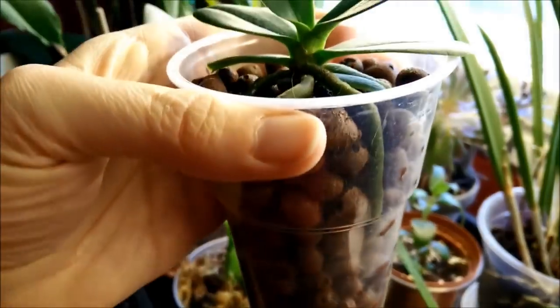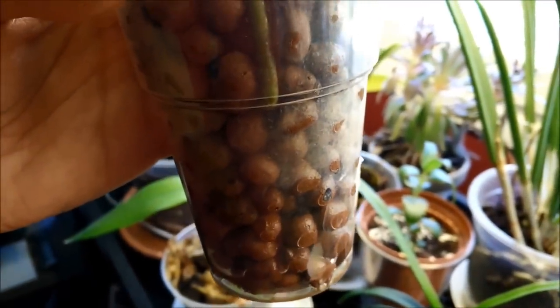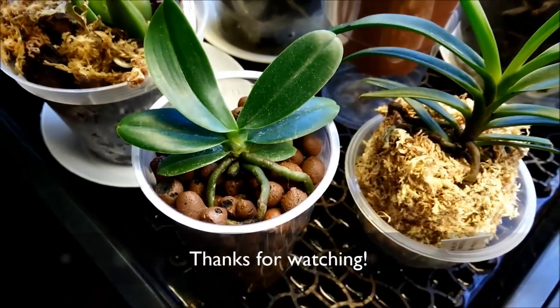This has been doing really nicely. I would like to try some other orchids in semi-hydroponics, but we'll see. For now, this is my experiment and it's doing nicely. Thanks for watching.